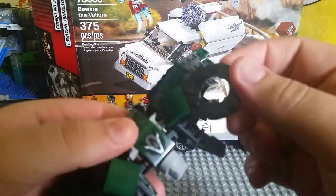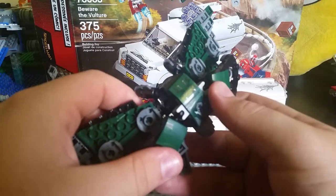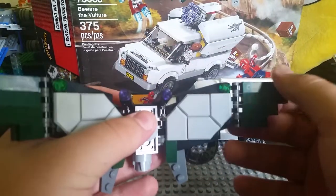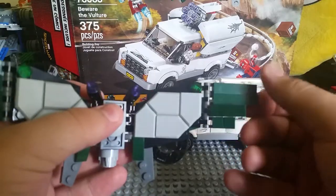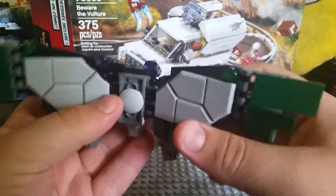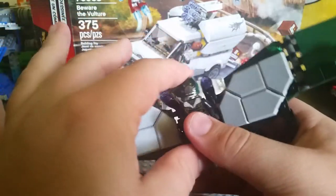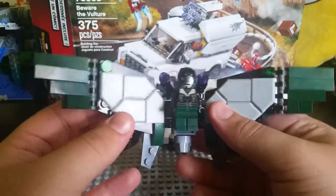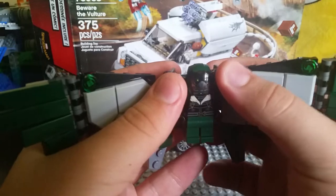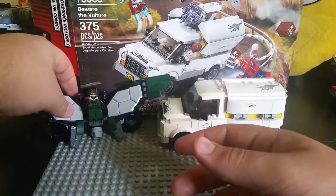On the back you've got these engines you can maneuver however you want. There are stickers on ball joints. You've got stud shooters — I won't demonstrate because studs go everywhere. You've got small flappy wings on each side, and a junction wing you can move to simulate flapping. The Vulture figure's stud backpack hooks onto the wingsuit, and even though I like it, the minifigure looks so small compared to the wings. The wings are just too big, in my opinion.